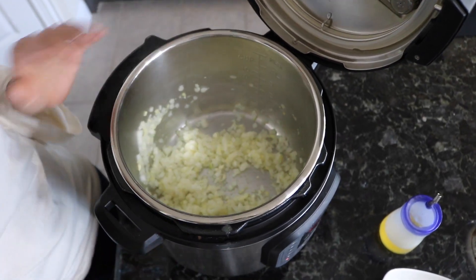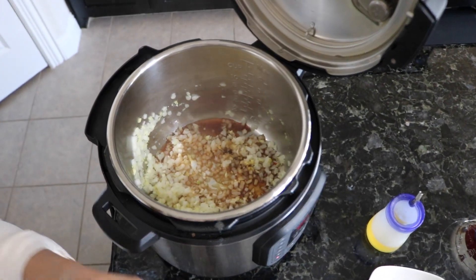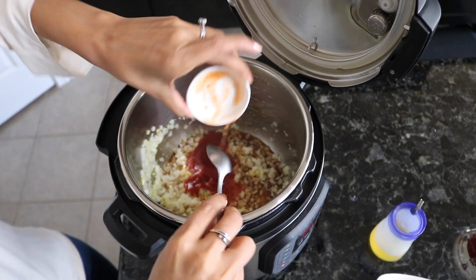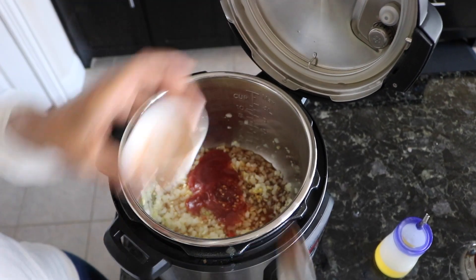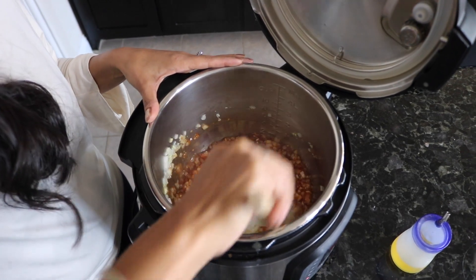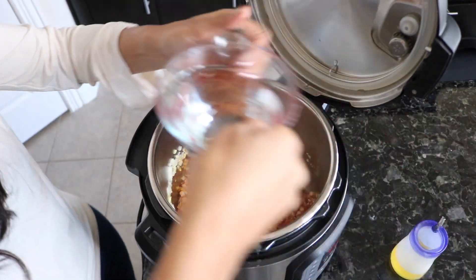It's been two minutes — we sautéed the onions. Now dump all your sauces in. My favorite part is the dump-and-go situation: add your sweet chili sauce and your sambal. Mix that up real good. To avoid any burn signals from your Instant Pot, always stir it up well and make sure nothing gets stuck to the bottom. Then add your water.